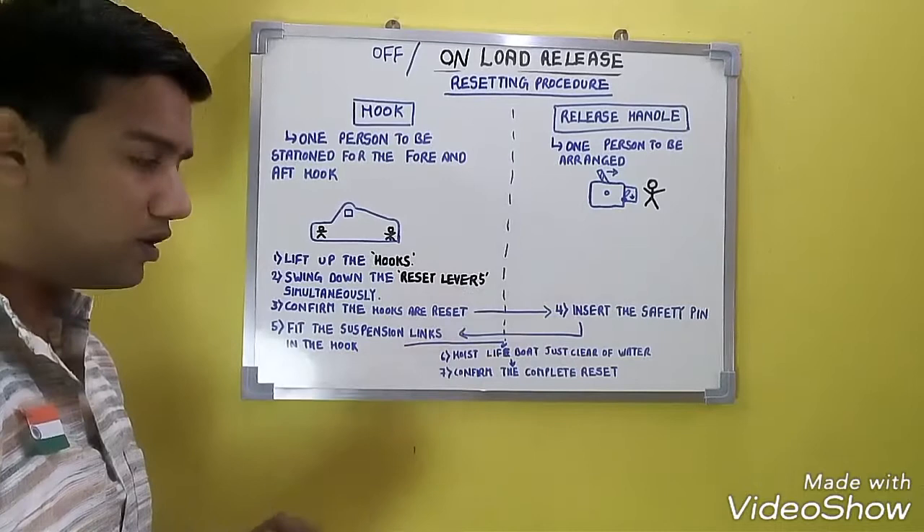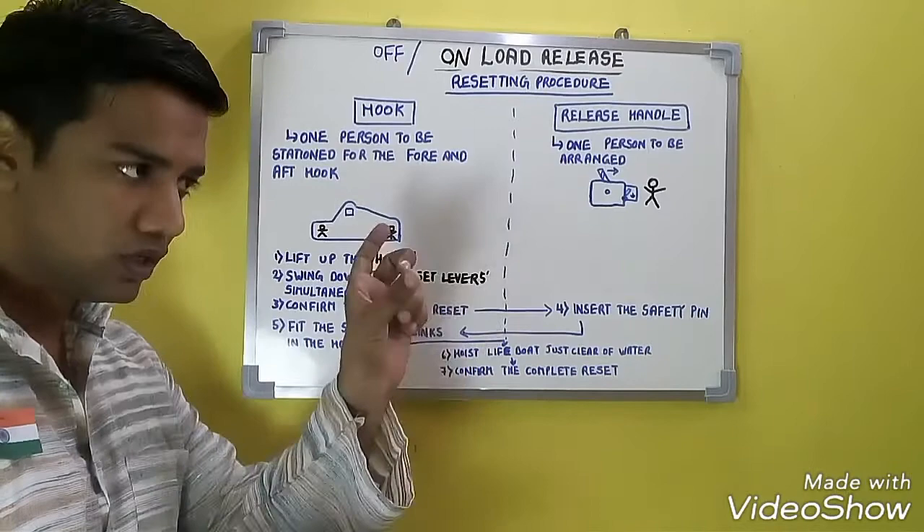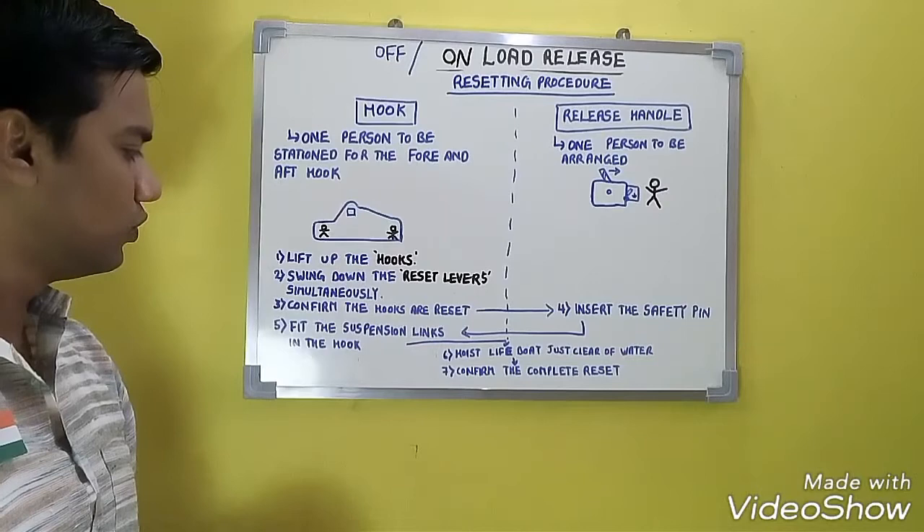The procedure begins as follows: lift up the forward and aft hooks simultaneously, while also resetting the reset lever. Swing down the reset lever simultaneously. So lift the hooks and your reset lever simultaneously — this is what you have to do.